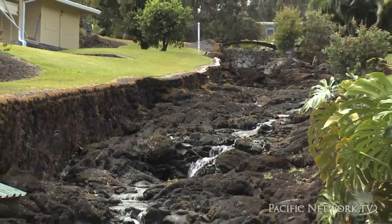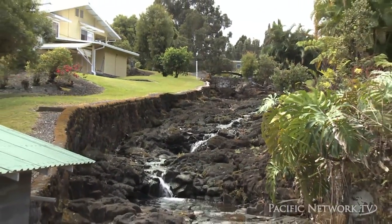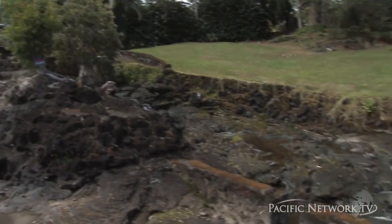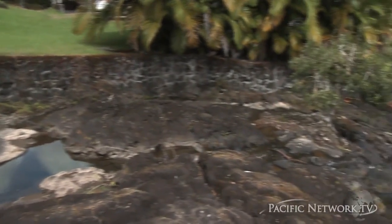KIUC Electric sponsored a small hydropower seminar in conjunction with what was then the University of Hawaii Energy Extension Service. One of the speakers there — we nabbed him and brought him up here and he took a look at this and said, 'Yeah, that would be doable.'